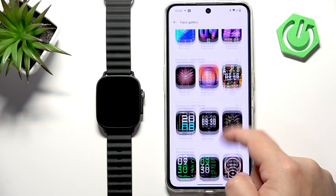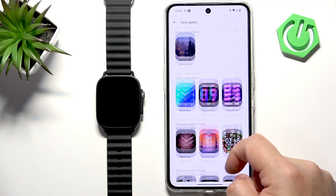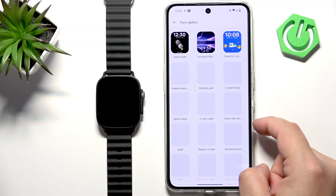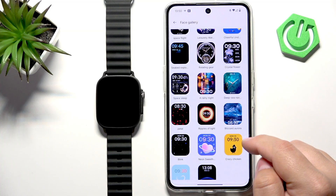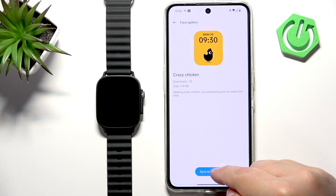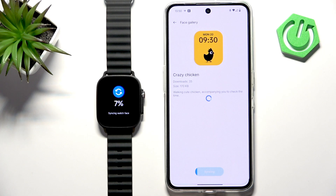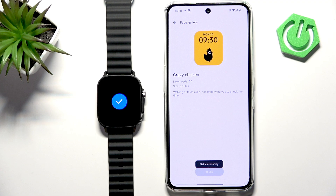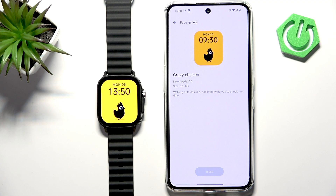Here we have a list of different categories you can download watch faces from. Find the category you like, open it, scroll through the list, find the watch face you like, and then tap on it. Tap on 'Sync to Device' — the watch will start downloading and uploading to your watch. Once it's done, it will be applied like this.